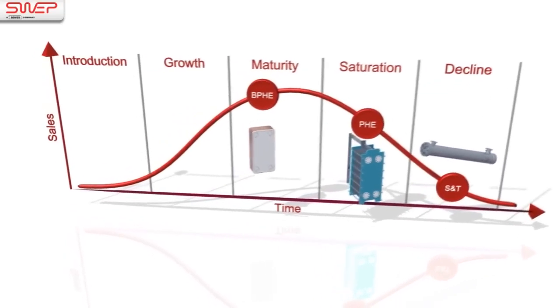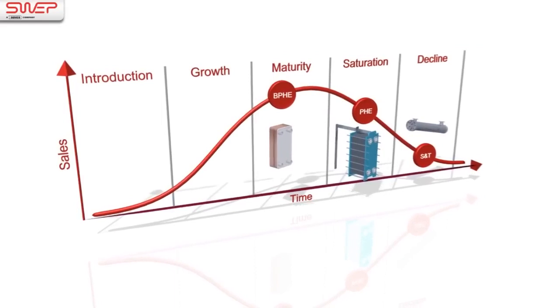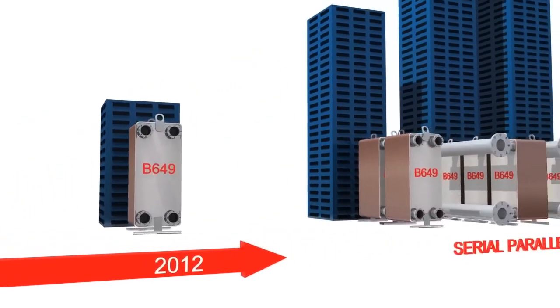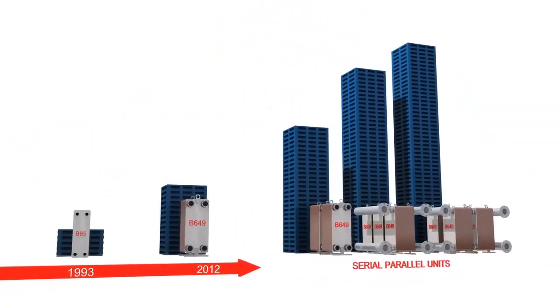Quickly replacing older plate heat exchanger technologies, BPHEs have historically increased their capacity reach as the technology has evolved. Today, SWEP offers the world's largest BPHE, covering all HVAC applications.